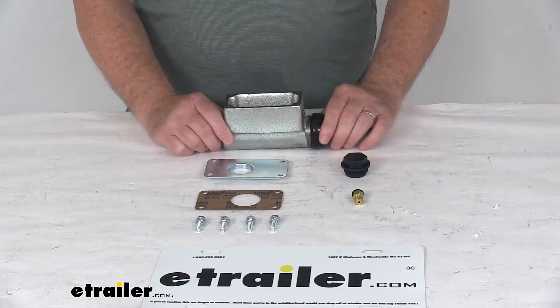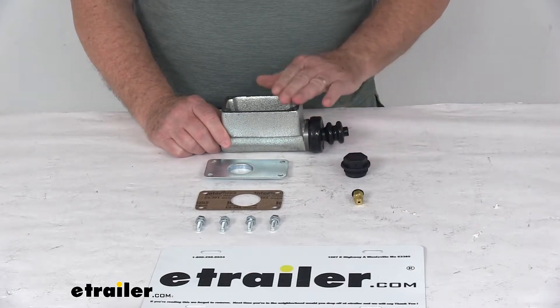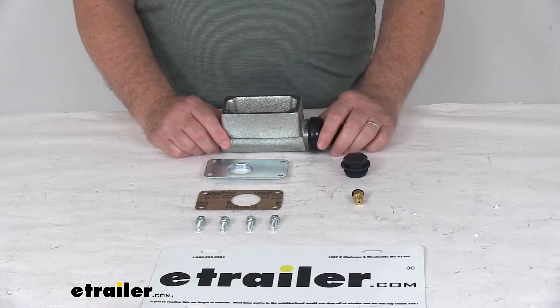Drum brakes will usually need about 1000 PSI pressure, whereas disc brakes require 1600 PSI. So this master cylinder has the orifice size that will produce 1600 PSI pressure in the brake lines.